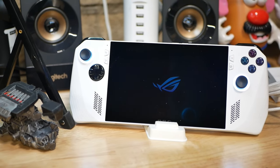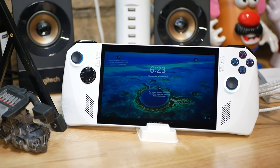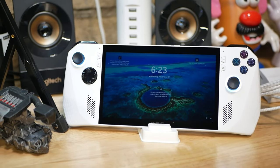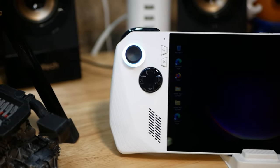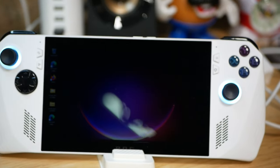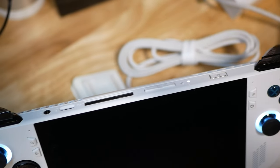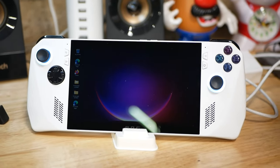We're going to start off first with the Asus ROG Ally. One thing I love about this unit is its weight — it's super light, very comfortable to use, and the screen's gorgeous, a nice 1080p screen. It's got a lot of great functionality. The big things I really enjoy about this product: the sound, the controller, button placement, the IO on top — really, really nice. Everything about it from beginning to end, I'm very satisfied with it.